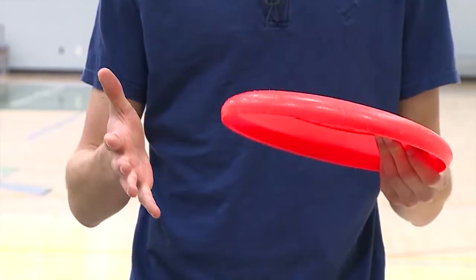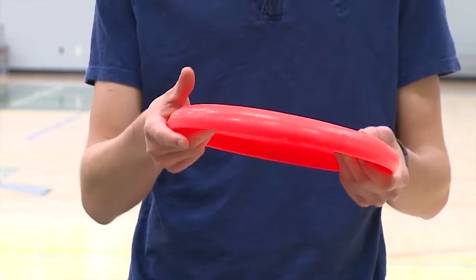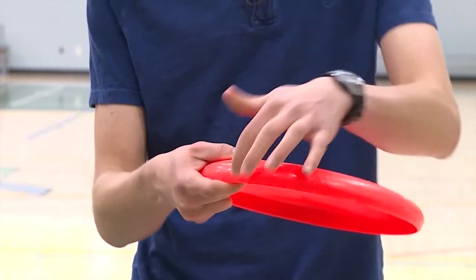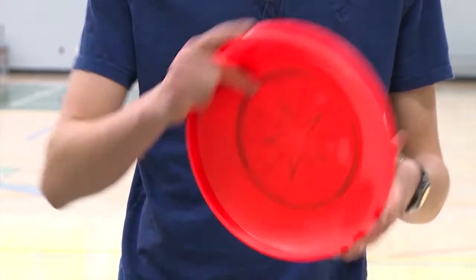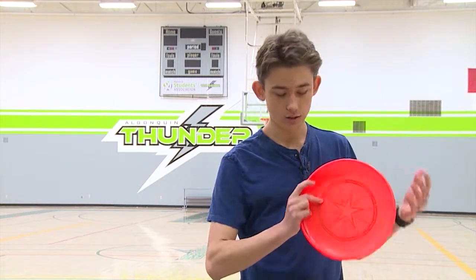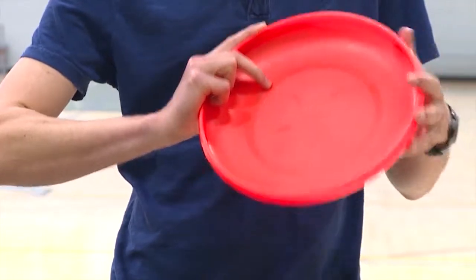Let's start with the backhand throw. To hold the disc, you want to make sure that the edge of the disc is pushed up all the way against your palm. Your thumb goes on this little ridge on the edge of the disc, and your index finger goes under the rim — not against the edge like some people like to do. Your middle finger is pressed up against the inside to give it some extra stability, and your other two fingers are pushed against the rim.